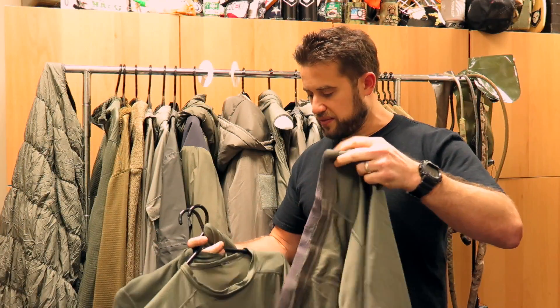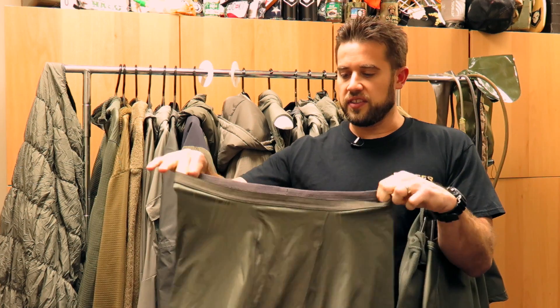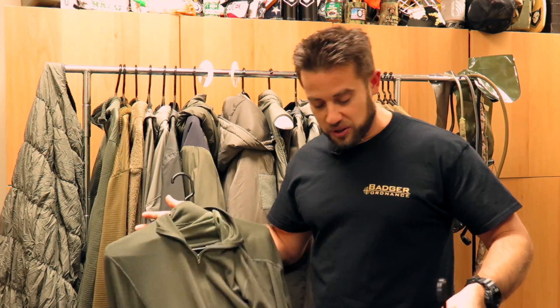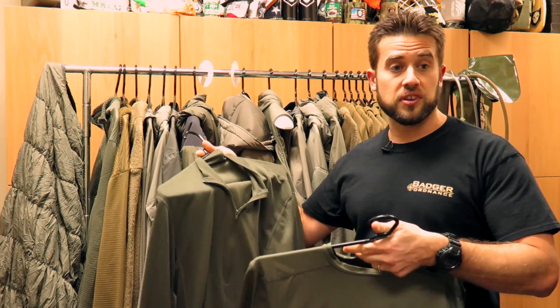One of my issues is that this stuff is — God — over 10 years old, and the elastic is just terrible; it looks like granny panties. Anyway, I keep it around for posterity. I don't use some of the older Block 0 stuff, but I think it's kind of cool — I've hung on to it because it allows me to do stuff like this.